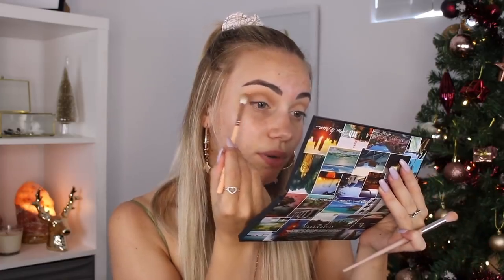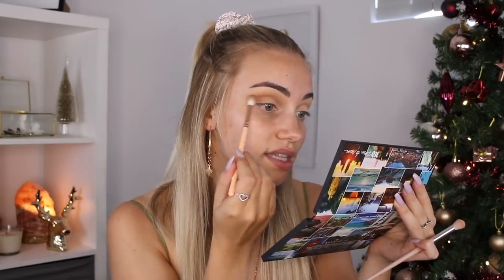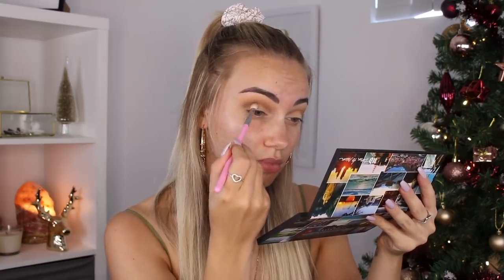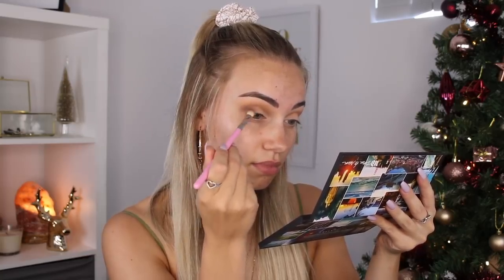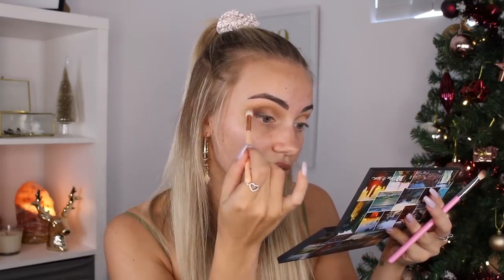Those colors are blending really nicely together. I'm just going to smoke the shade Riff up a little bit more towards my brow bone, so that when my eyes open it doesn't disappear — I do have slightly hooded eyes. Now I'm going to take the shade Good as Gone, which is a really deep dark brown, and run that through my crease, focusing most of it on the outer third of my eye and blending it into the outer corner. Then I'm going back in with the blending brush I used for Riff to diffuse the edges.